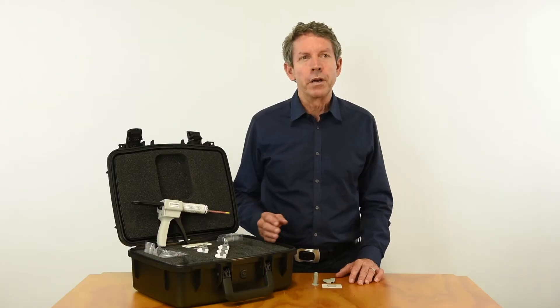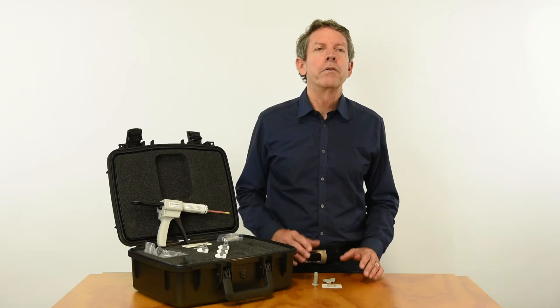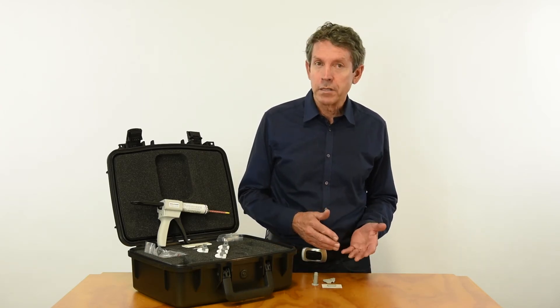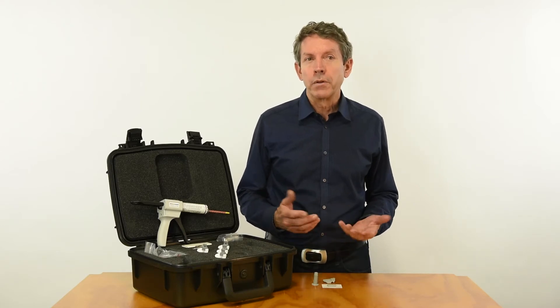The products are well suited for each other, because whenever it's hard to measure directly with the optical micrometer, we make a Microset mold or replica and measure that instead. So the two products really go hand in hand.